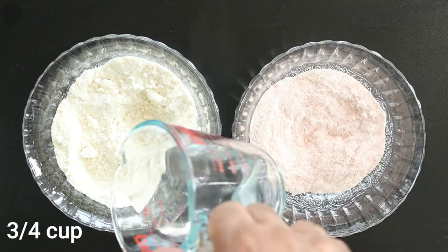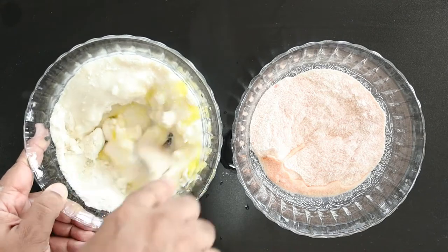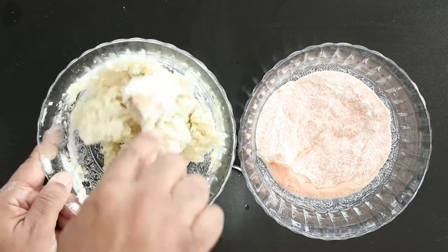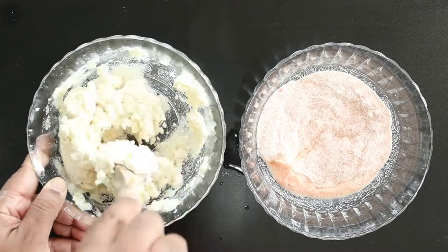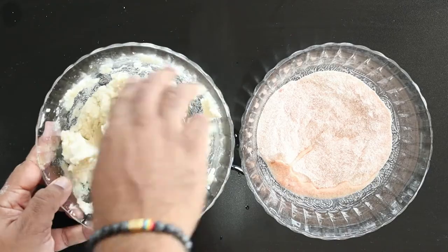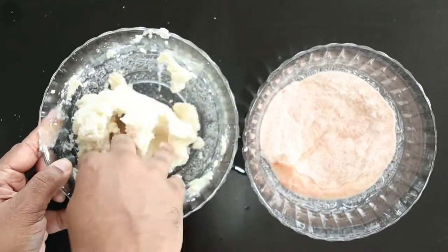To the Venezuelan ingredients, we're adding hot water and olive oil. Stir to incorporate. Once the dough comes together, begin mixing with your hands. I like to use my hands because it gives me a better feel of the dough.